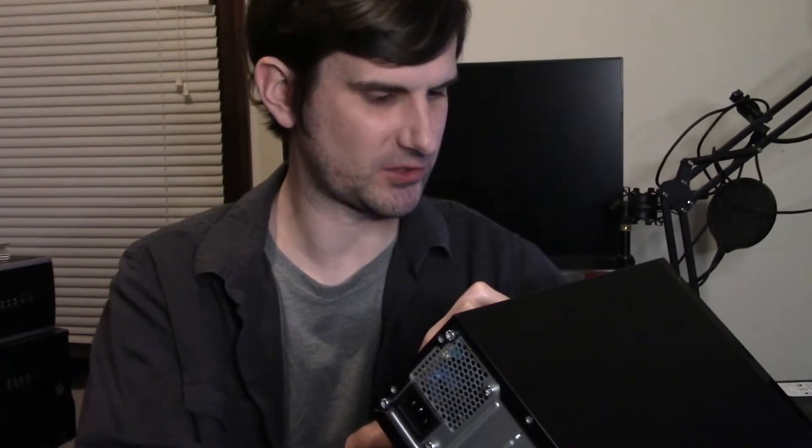I figured since I'm doing it for the video, I might as well just do a quick tutorial on that as well. This model specifically is the HP Slimline 270-P043W, which — I don't know why they couldn't just call it the Slimline 270 or something.